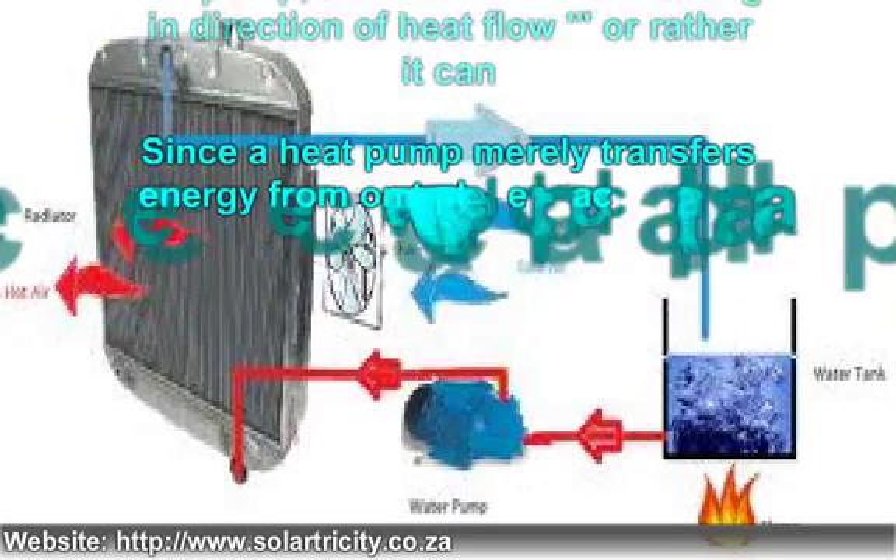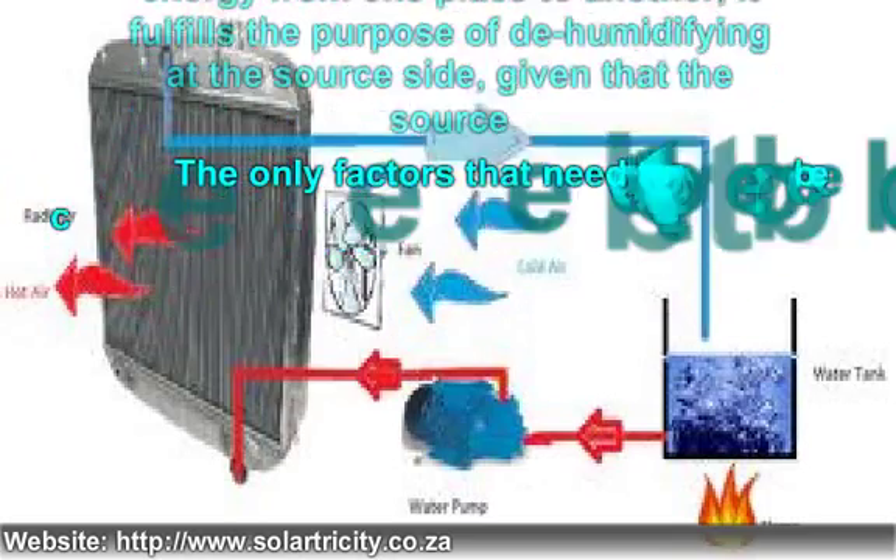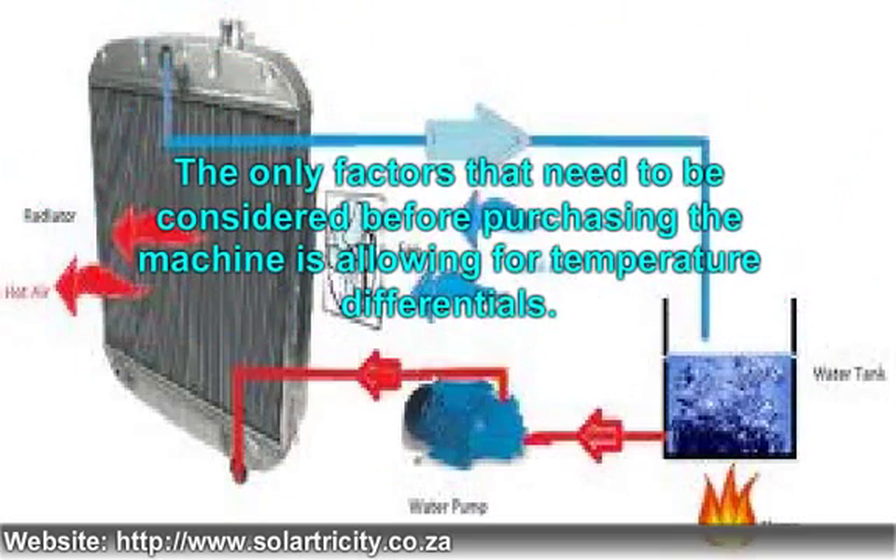Since a heat pump merely transfers energy from one place to another, it fulfills the purpose of dehumidifying at the source side. Given that the source is a closed area, it reduces the need for air conditioning in hot weather conditions. The only factors that need to be considered before purchasing the machine are allowing for temperature differentials, while ensuring that this range does not extend beyond a certain limit. This limit can be determined by considering the size of the heat pump as well as electricity costs in your area, since the higher the cost of local utilities, the more you can afford to push this limit.